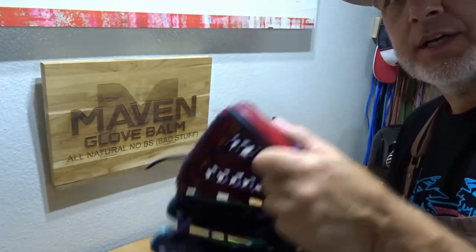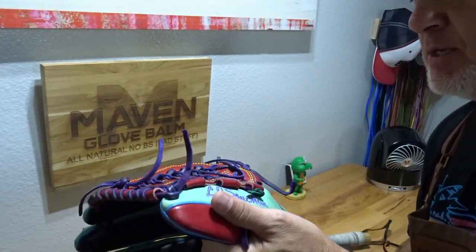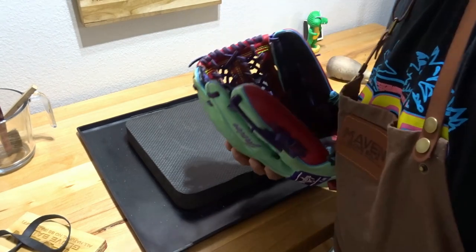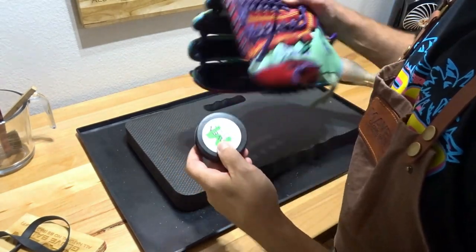That's going to do it for this one. We've got a really nice pinky thumb slap, we're snapping real good. I think we're good. This one's done — we're going to throw some conditioner on here, maybe a glove balm.